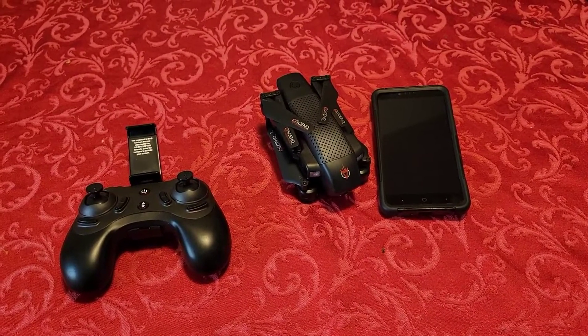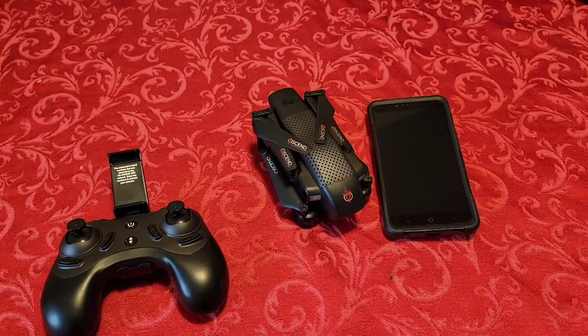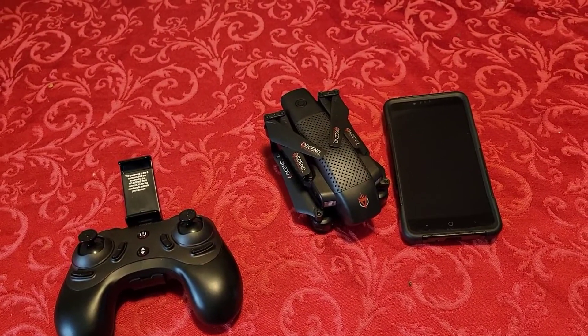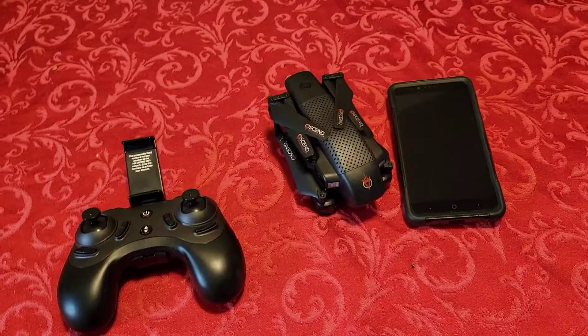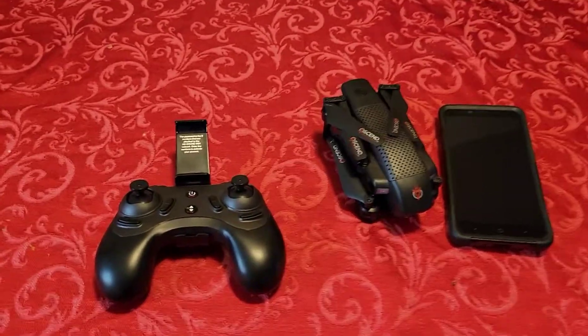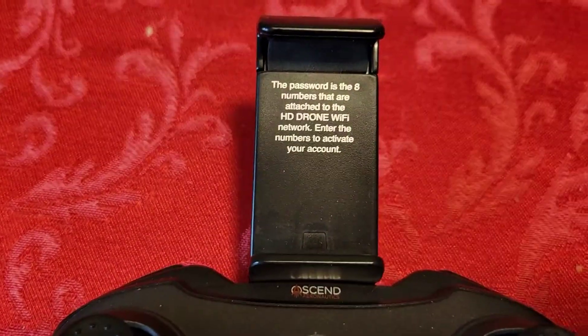I've been getting questions about how to connect it, how to connect that, it won't connect. I had to use two different phones. This is an older phone of mine — one of the older phones I used before this one, because this is newer, was not connecting to it. So what I did, I just tried a different phone.